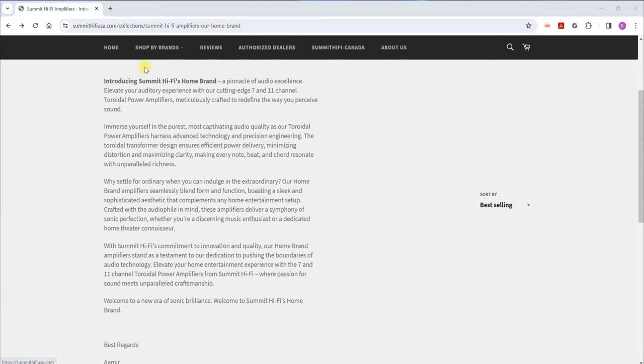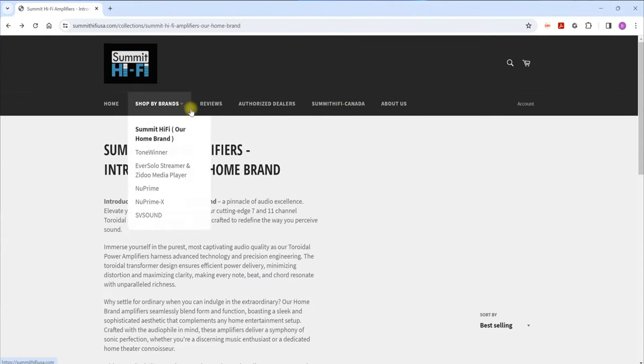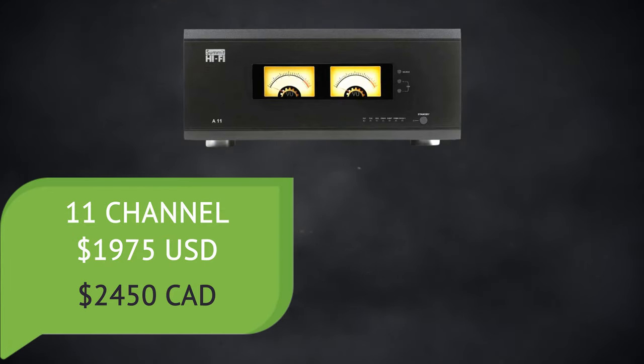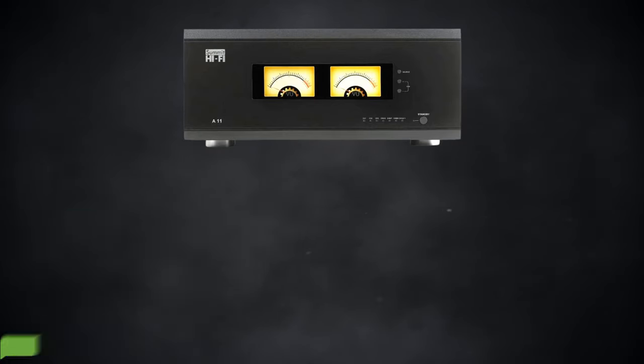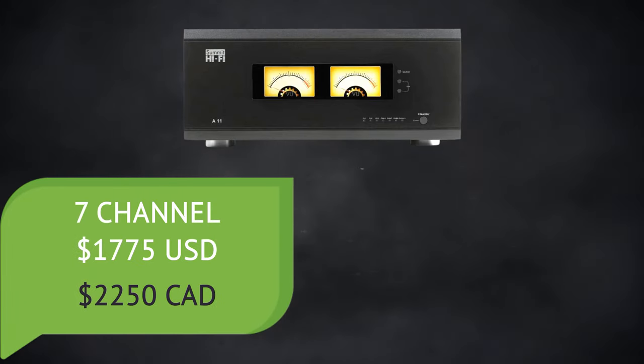This A11 and its seven-channel A7 brother is Summit Hi-Fi's first endeavor into their own house brand, and he really did want to make a splash. Not only did he set out to make a top-quality amplifier at an affordable price, but he wanted to make it look good as well, and I have to admit he accomplished those goals. It's currently priced at $1,975 USD or $2,450 CAD for the 11-channel, and $1,775 USD or $2,250 CAD for the seven-channel model.